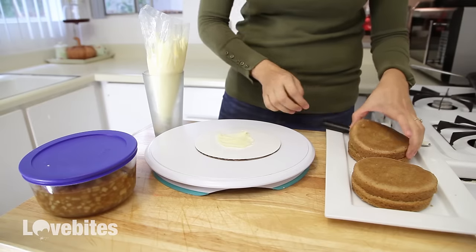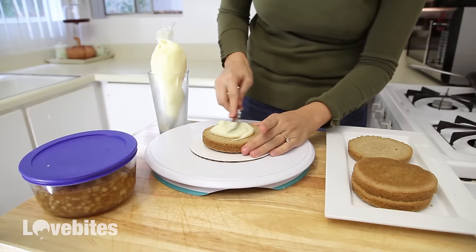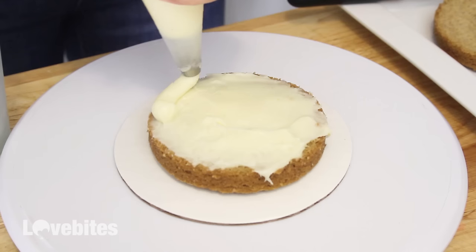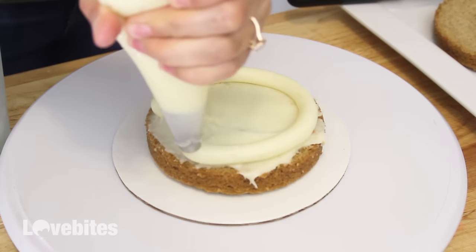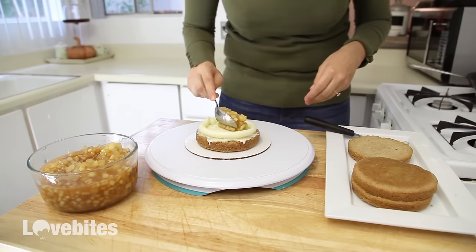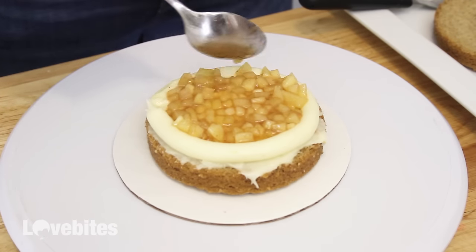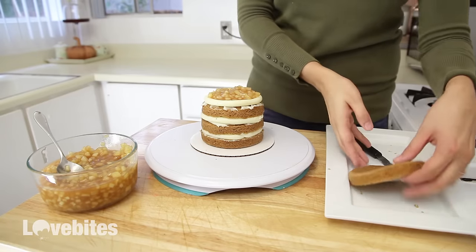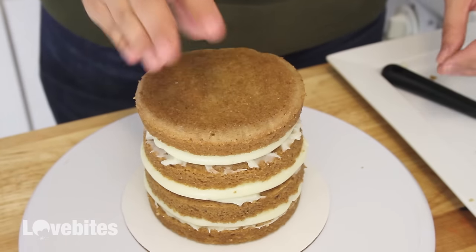So I'm just layering a standard vanilla cake, spreading a thin layer of cream cheese frosting on the bottom of each layer of the cake, making a well with the cream cheese and then filling in that well with my completely cooled apple pie filling. Then continue with the rest of your layers. For full instructions on how to ice this cake, please make sure to watch my how to decorate a cake with cream cheese frosting video, which is linked below.